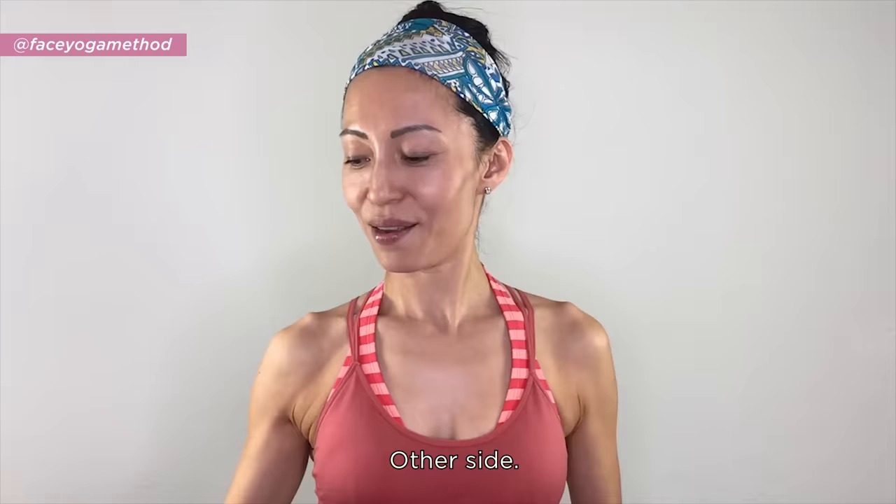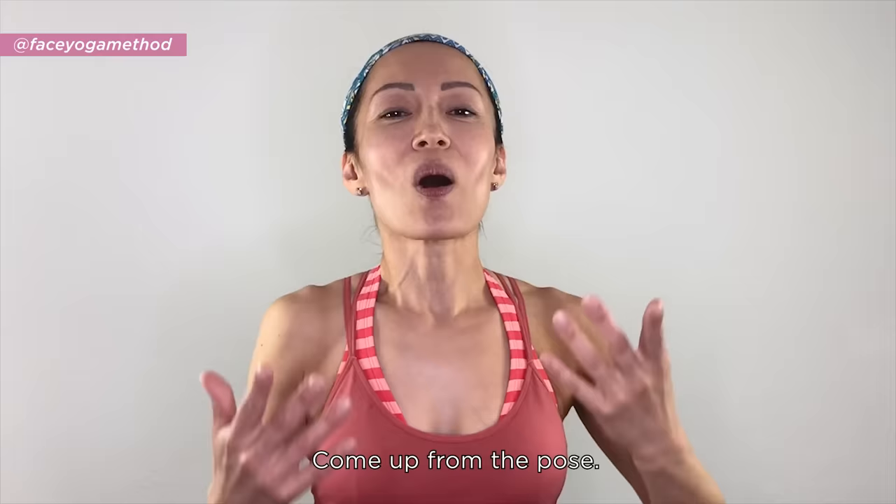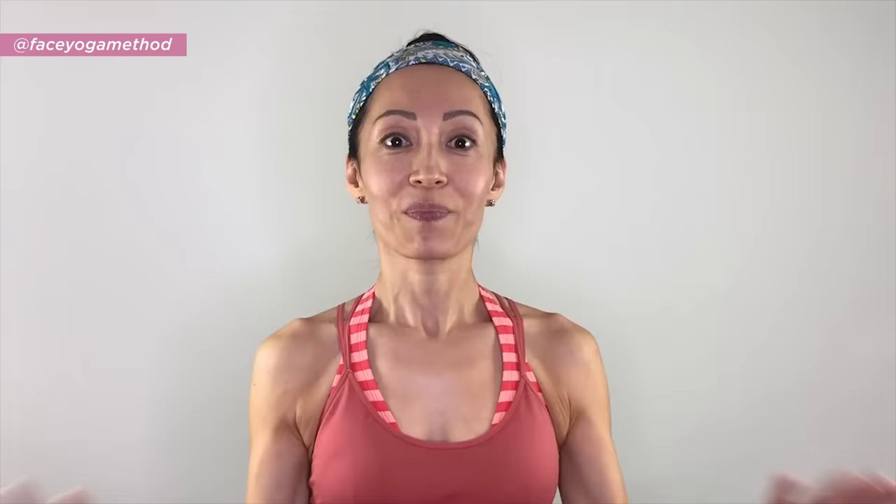Do the other side: 45-degree angle, breathe in, put your hand on the side of your face, chest open, tilt your head, and pull your hand slightly. Come out from the pose, shake it out — and that's it! Simple but very beneficial. Try them and see and feel the difference.